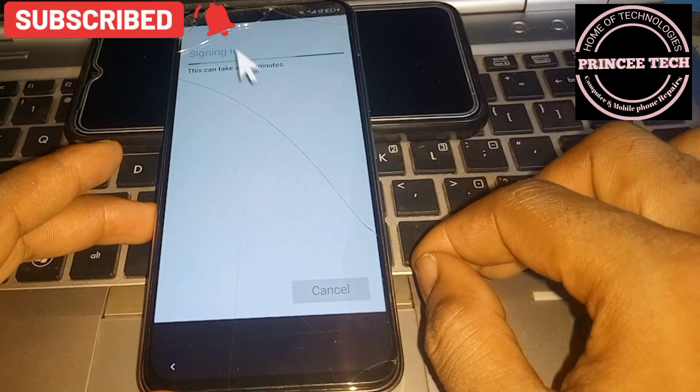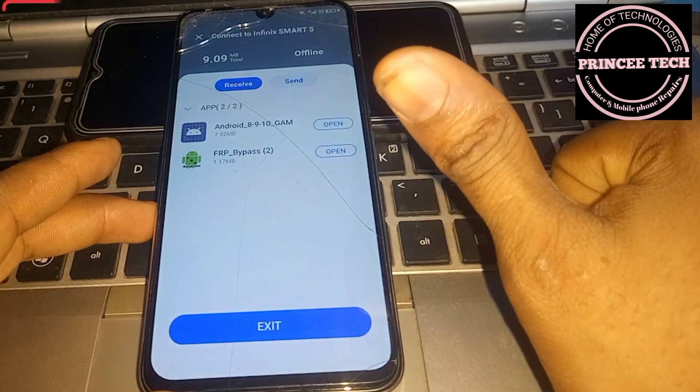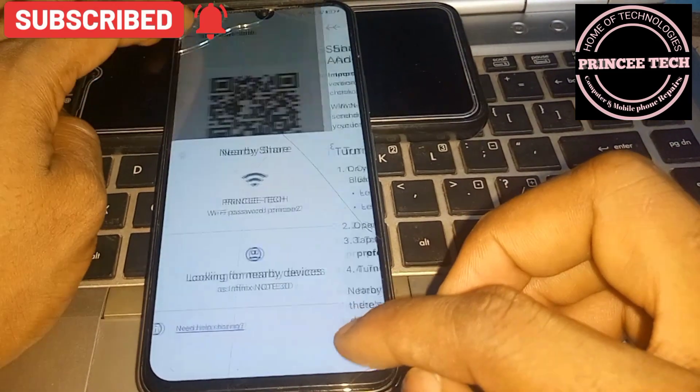Wait for your Gmail account to load. Once done, you can see it is complete. Now go back.